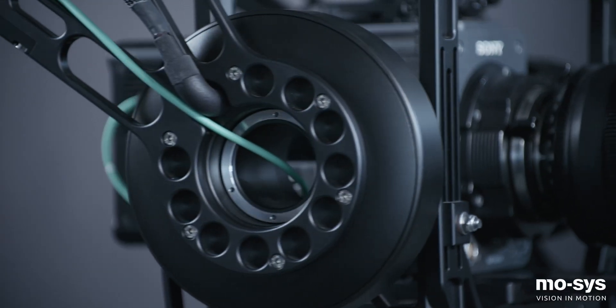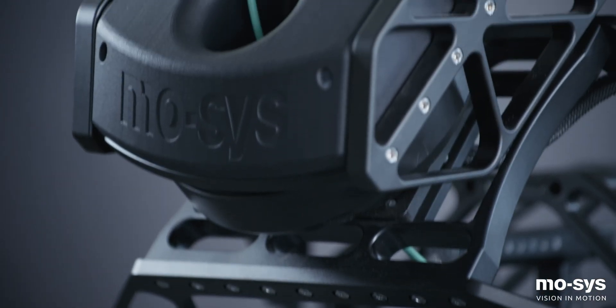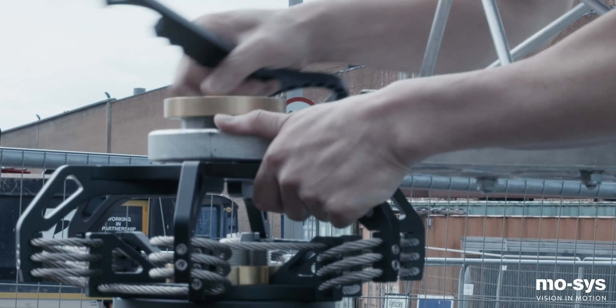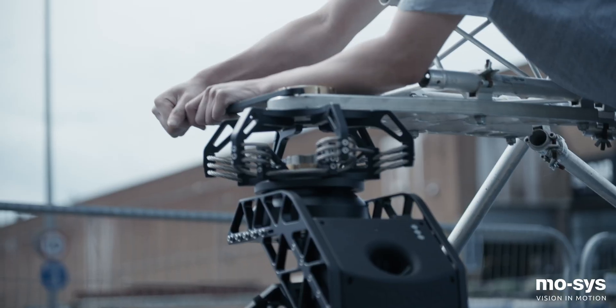The G30 gyro stabilized head has been designed for heavy camera payloads using an ultra stiff stub frame and oversized high torque motors on all three axes. Each motor contains a precision encoder for virtual production or VFX use.